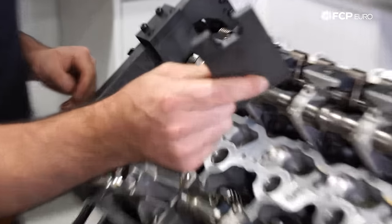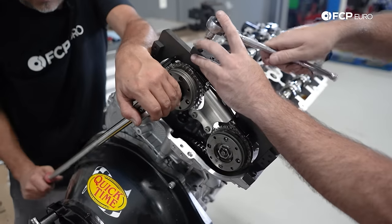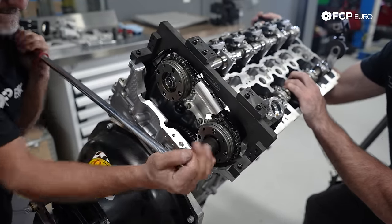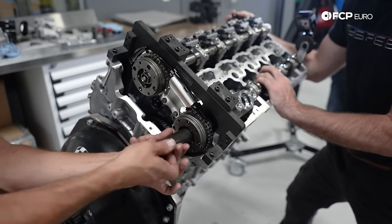You can see the amount of force required to break that bolt loose. If you had put all that pressure on the chain and the guides, it would have snapped all the plastic in there easily.